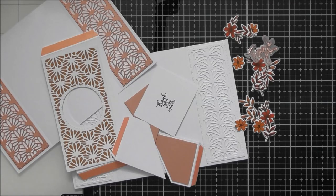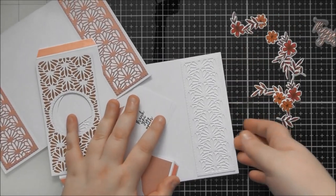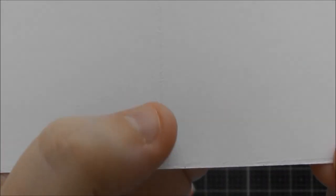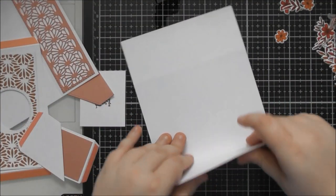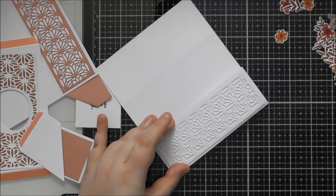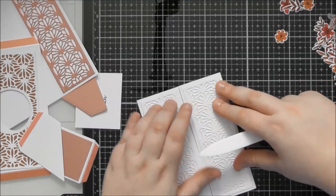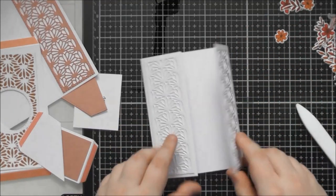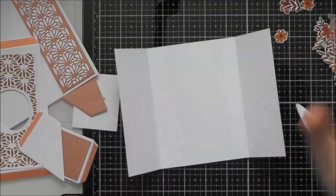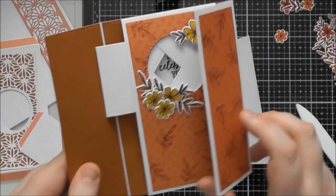I've got all my bits together to put the card together. You might wonder why there are two of the main card base — when you die cut, you get horrible crease lines on the back that show on the inside. So this is my main outside piece, with white-on-white decorative designs. If you score this you can see how perfectly it meets in the middle for the gatefold design. Because we're opening and closing this a lot, it's nice to line the inside.